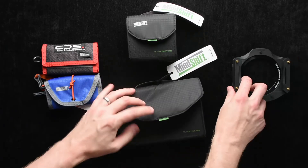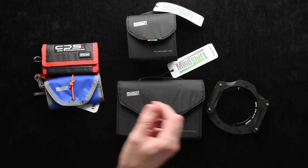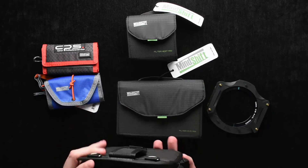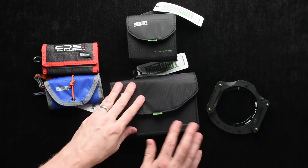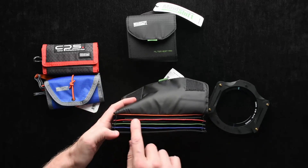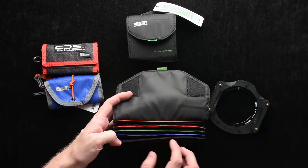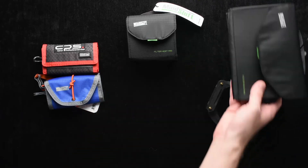I use the Koken system, and it comes with a big, obnoxious case. So instead of having that, I have this really nice, light, thin case for holding my graduated neutral density filters. I really like the color-coded design because it helps me to know which one's which once you get used to the system, or you could potentially put a label here if you wanted to.